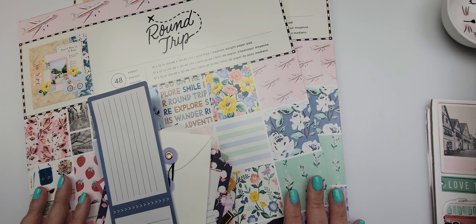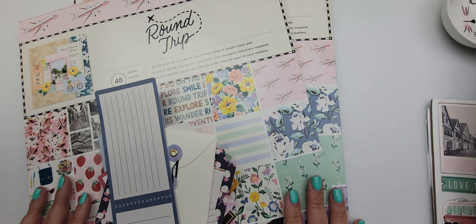That is my little haul video. Thank you for watching and I will talk to you soon, bye for now!